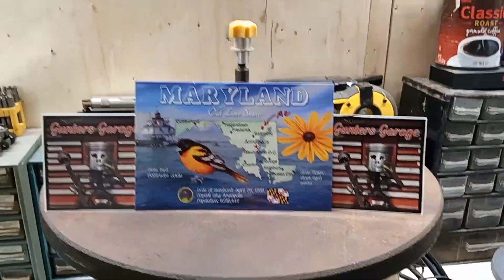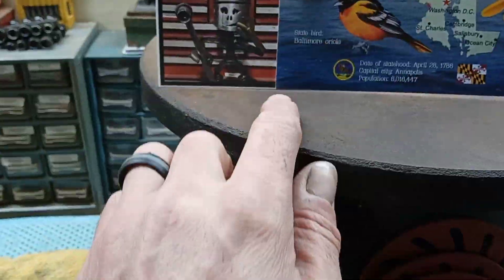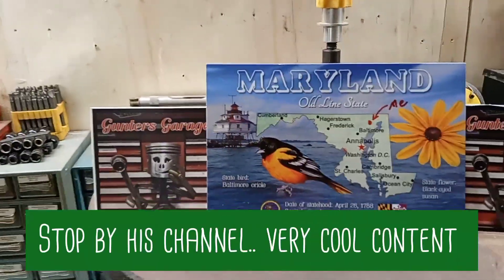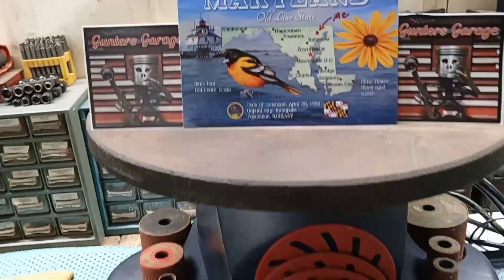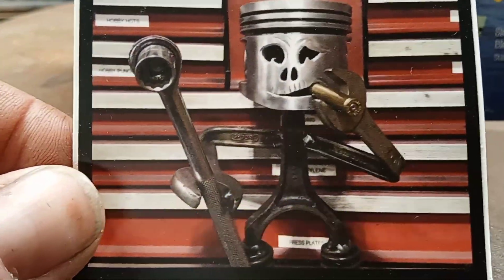I got a mail call this week from Gunter's Garage. Thanks man. This is really cool, I like the postcard. If you know the name of that lighthouse, that would be cool if you could let me know. And check out my man's logo — this thing's ridiculous. Check him out, get a good look at him.